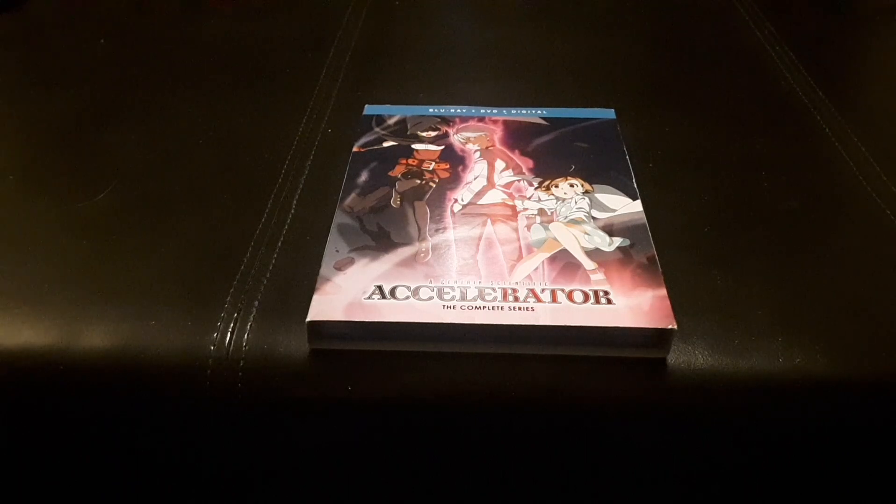Hello everybody and welcome to Soul Wonderland. I am your host Soul and today we take a look inside of A Certain Scientific Accelerator, the complete series on Blu-ray.